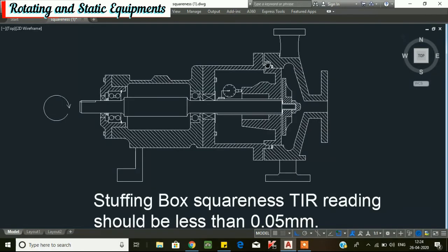To check the stuffing box squareness, attach the stuffing box into the bracket frame of the pump. Then install and clamp your dial indicator to the shaft and set the dial plunger on the stuffing box seal chamber face as shown in the figure. Set the dial to 0 at the 12 o'clock position. Rotate the shaft and take readings at the 3 o'clock, 6 o'clock, and 9 o'clock positions. The stuffing box squareness total indicating reading should be less than 0.05 mm. If more than 0.05 mm, the stuffing box seal chamber squareness needs to be corrected by machining.